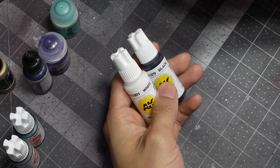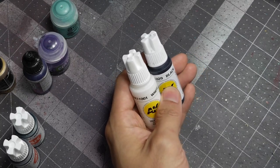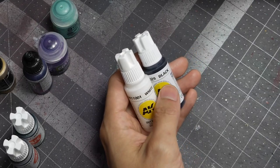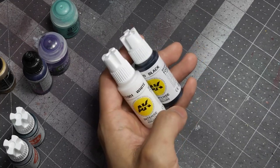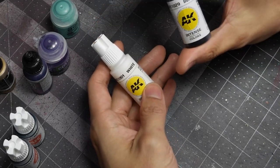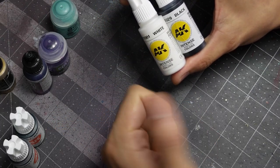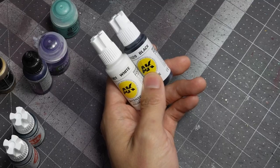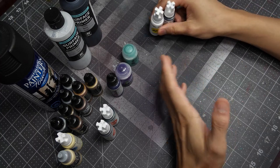You always need a black and a white. Different blacks provide different finishes — Scale Colors Thamar Black leans a little more gray-black. For black and white, I actually prefer AK's because of their finish out of the pot, the way they don't gunk up when diluted, especially the white, and just the overall finish. Those are the black and white I'm most comfortable with.